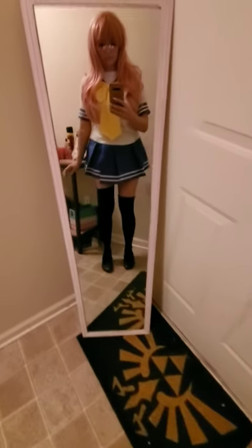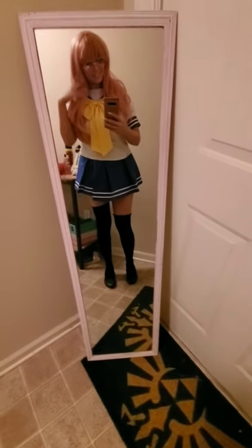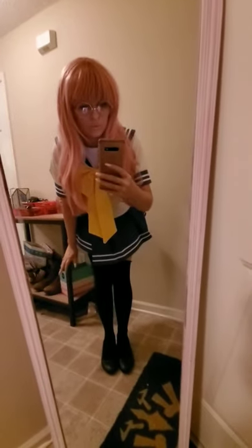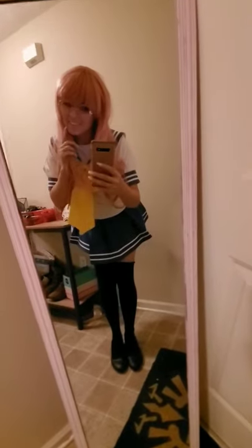Sorry if this video doesn't make any sense — I was just trying to go fast but I decided to add a voiceover after I had filmed and edited it. That's what it looks like being worn as a necklace, and that's the whole look.